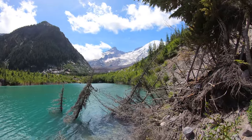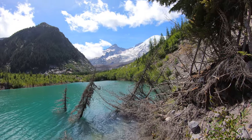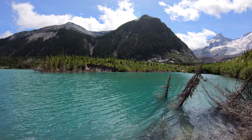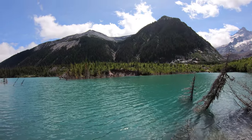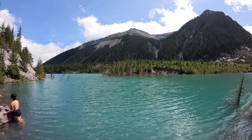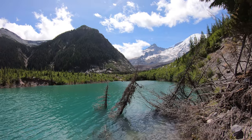Let's show you around real quick. Up that way is Rainier, right up there. This is Emmons Lake — nice, gorgeous, turquoise lake. This is Rainier National Park.